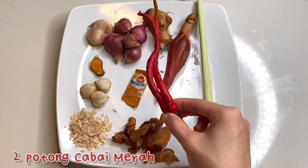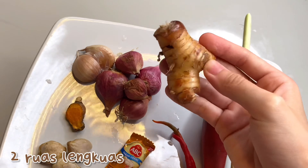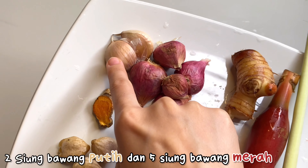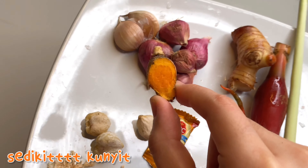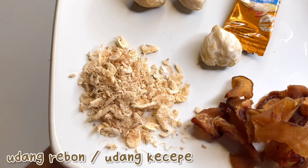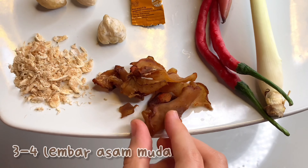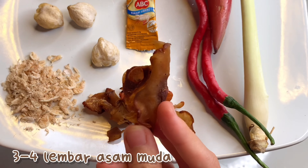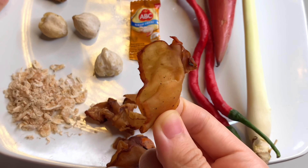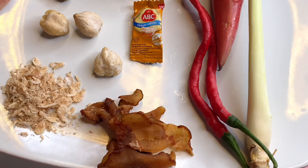2 potong cabai merah, kemudian ada 2 ruas lengkuas, lalu ada 2 siung bawang putih dan 5 siung bawang merah, kemudian ada kunyit — ini dikit aja — lalu 3 biji kemiri, kemudian ada udang kecepe atau udang rebond, lalu terasi udang. Kemudian yang terakhir ada 3 atau 4 lembar asam muda. Kalau asam yang udah tua kalian boleh pakai 2 lembar aja, jangan terlalu banyak karena nanti bisa asam banget. Ini karena muda maka aku pakai 3-4.